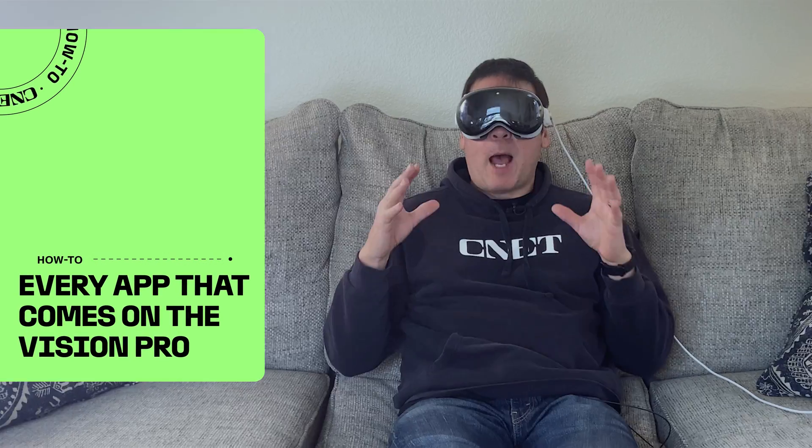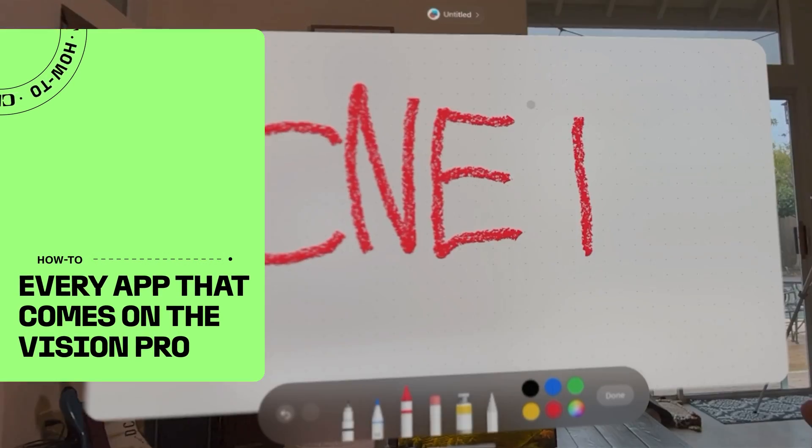Today I'm going to show you all the native apps on the Apple Vision Pro and do a quick walkthrough of how to use them.